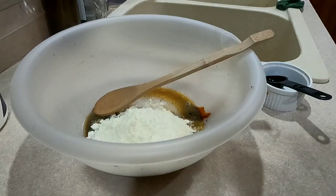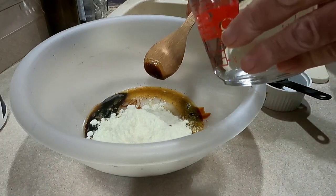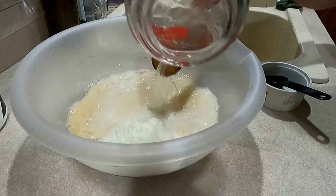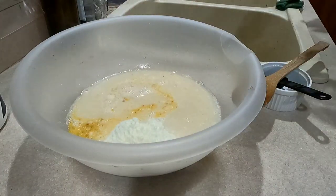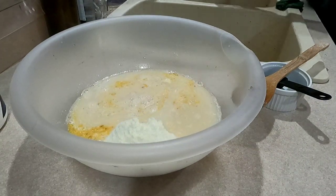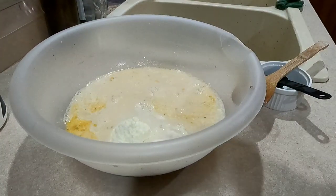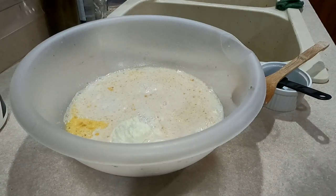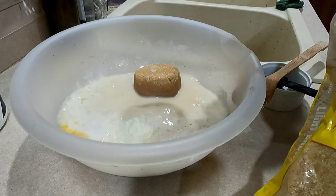Next is two and a half cups of water. I'm using the first two cups to get that blackstrap molasses off the spoon, then add another half cup. The next thing you're going to need is one cup of packed brown sugar.